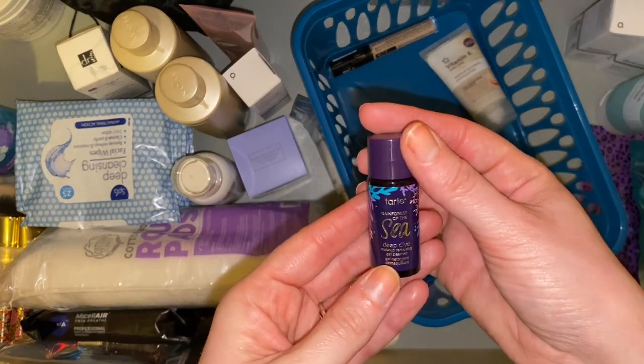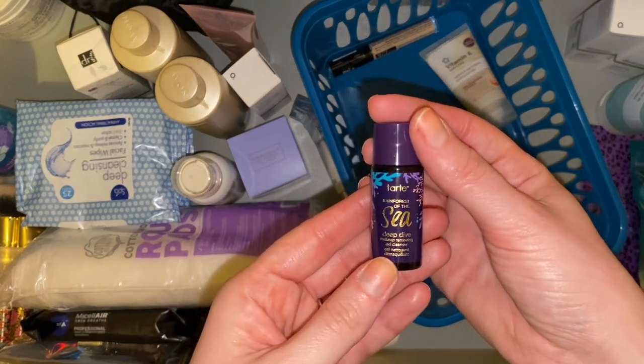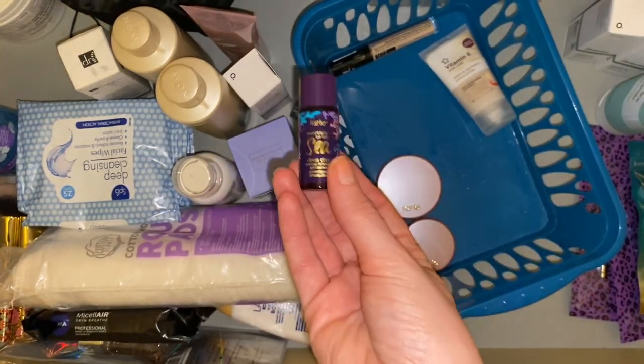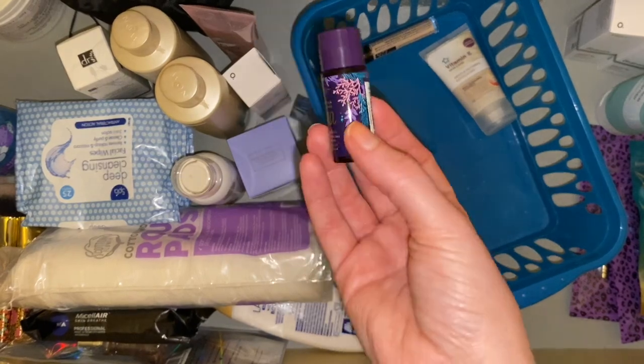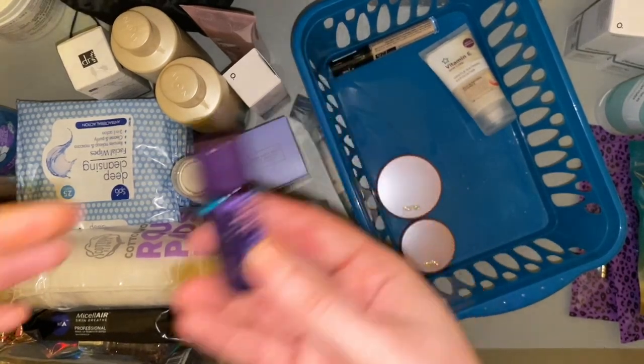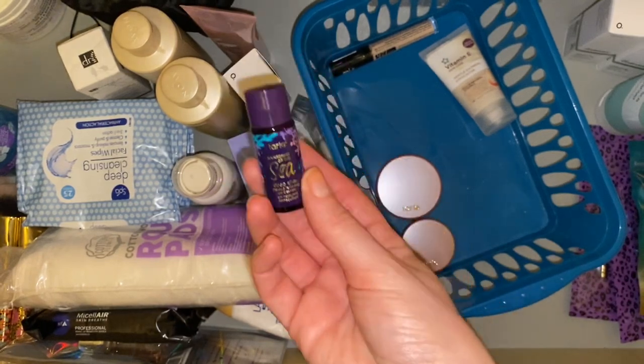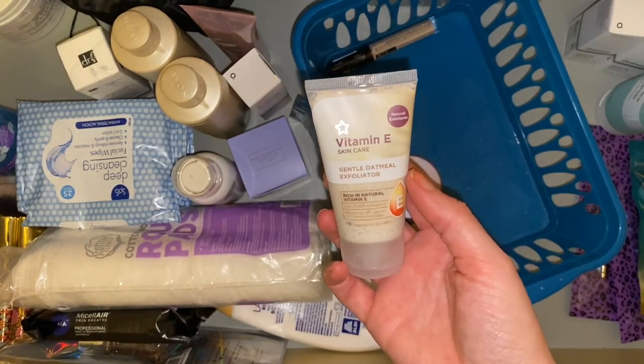Then we have this Rainforest at Sea makeup removing gel cleanser. I think I have one of these open as well — I definitely threw it in the basket as a point perk because there wasn't anything else to pick from, and I don't think I liked it. Yeah, I wasn't a huge fan of the scent, so I'll stick this in the giveaway pot as well.